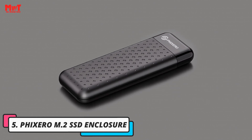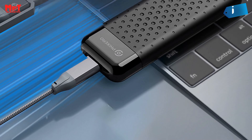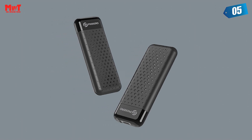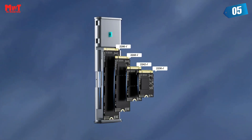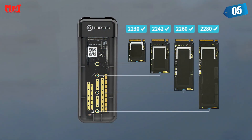Number 5: Fixero M.2 SSD Enclosure. Upgraded Cooling Efficiency — the M.2 shell has been professionally designed, and a new aluminum metal heat dissipation vest with excellent heat dissipation effect is added, which wraps the SSD in multiple directions and accurately directs heat to the shell for dissipation. The heat dissipation efficiency is 20% higher than that of traditional metal plates.